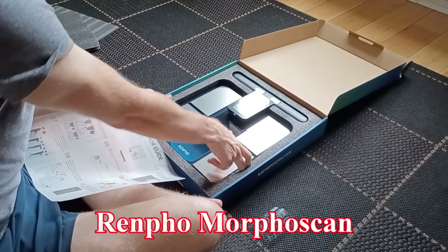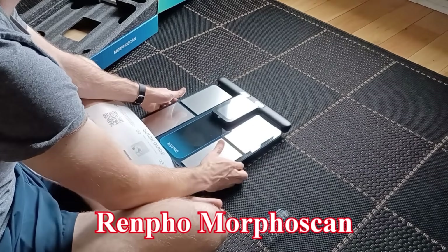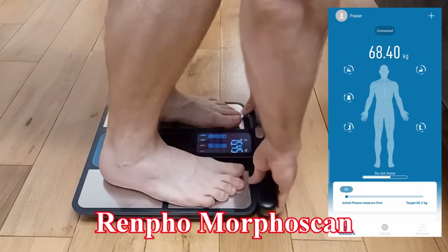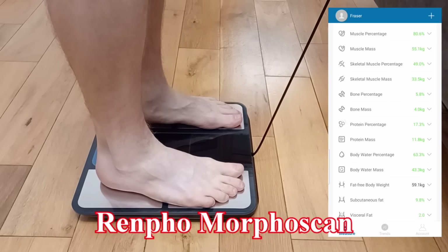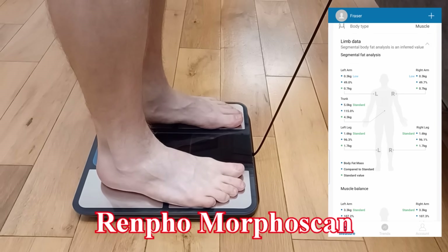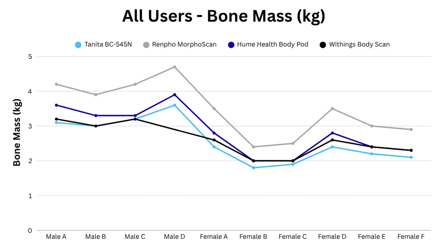If I'm being critical, the Renpho Morpho Scan is next to go. It had the nicest handle and I like the design, but the main problem was being so different on bone mass. It seems minor, but assigning too much bone mass means it's going to be off on either muscle, fat, or both. For all 10 users it reported the highest bone mass — around one kilogram more than the others and 1.2 kilos more than my DEXA.